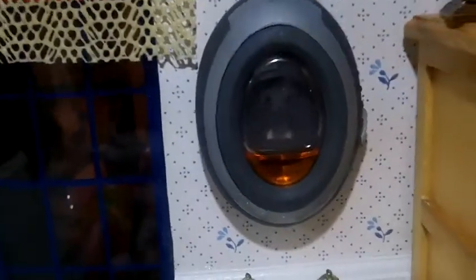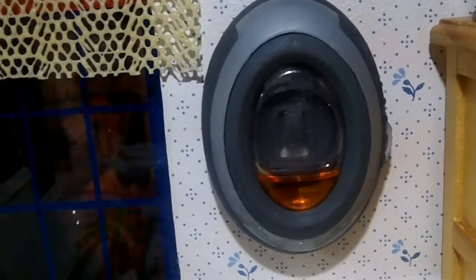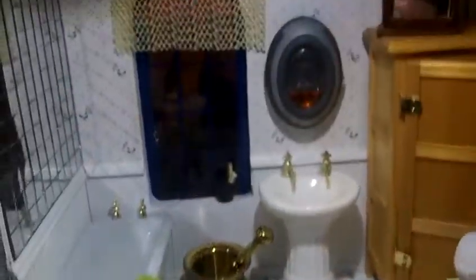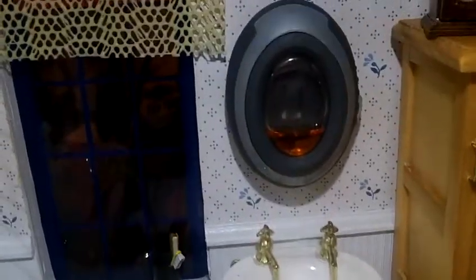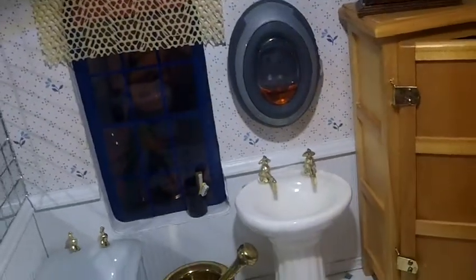Doesn't that resemble a mirror? A mirror over the sink. But that is actually a real air freshener that I bought at the Dollar Tree Store. You can get them at your supermarket too, but in this miniature bathroom it smells really good, and it's all because of that freshener right there. My idea was to make it the mirror, and it blends in so well. It's not oversized, so it makes a beautiful mirror on top of the sink.